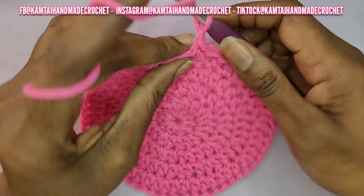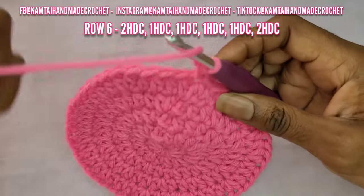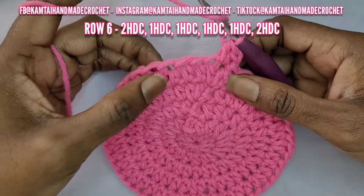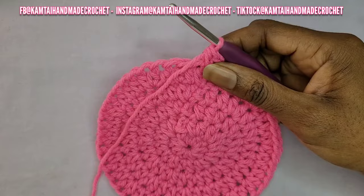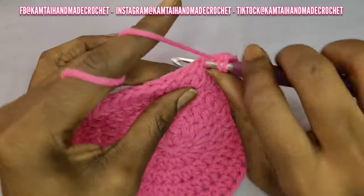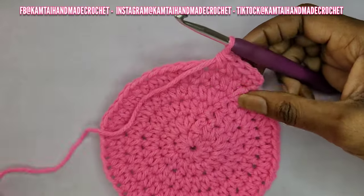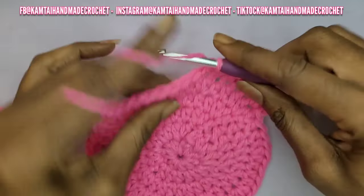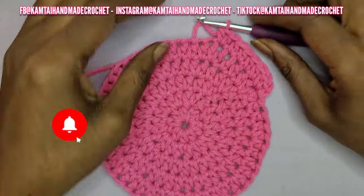Let's continue with our increase — we're at row six now. In my first stitch, I'm going to place two half double crochets, and then going across, you're going to put one half double crochet into each of the next four stitches. Because we did three for the previous row, we have to do four for row six. So make your two half double crochets into that first stitch and then one half double crochet in each of the next four stitches, then start over: two, one, one, one, one, and two again. That's your pattern.